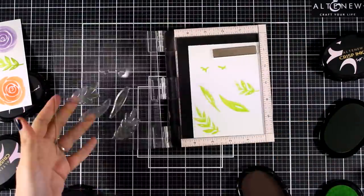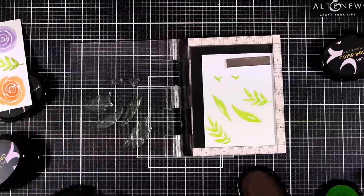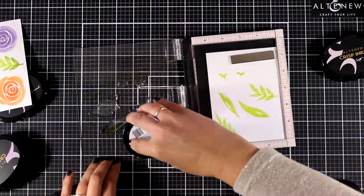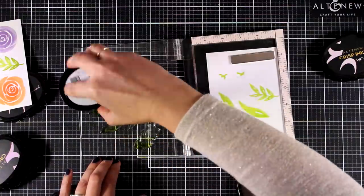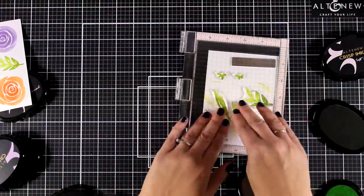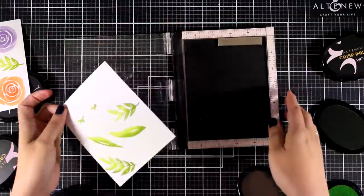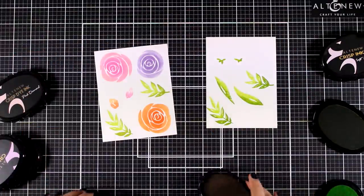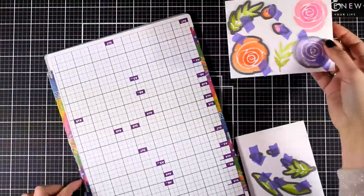For partial stamping, since you have to stamp on top of the image again and again, it is really helpful to have a stamping platform — either the Misti or the Tonic one. Of course, if you have a Stampa Maglia you can do the same thing as well. I'm stamping a bunch of leaves because I want a quite full flower bouquet at the end, so I need lots of cutouts to play with.